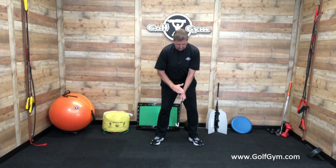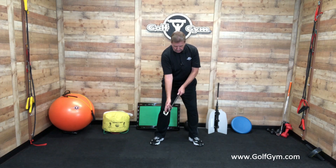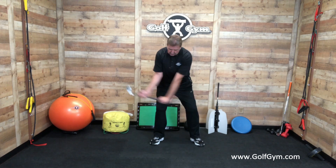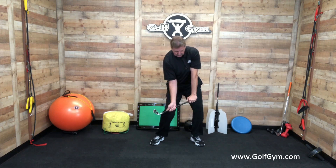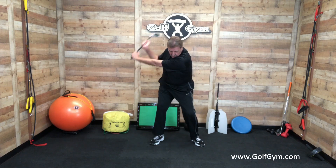He took his regular left hand — right hand player of course — but he took his regular left hand grip this way, and then he gripped down on the club about here, lined it up this way, took it back, and brought it right down this way. Let me show that one more time.